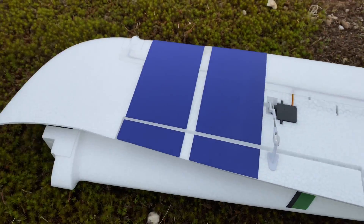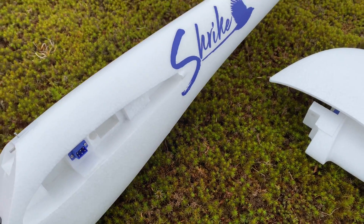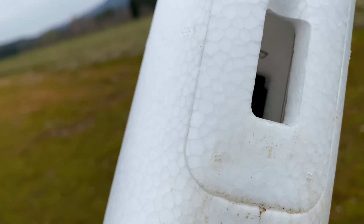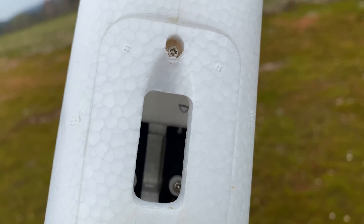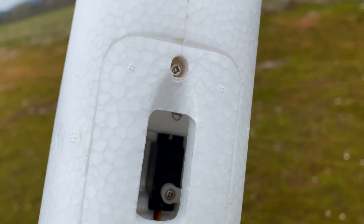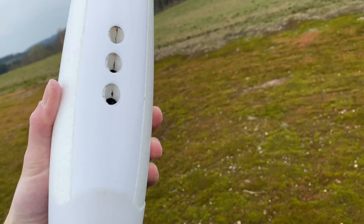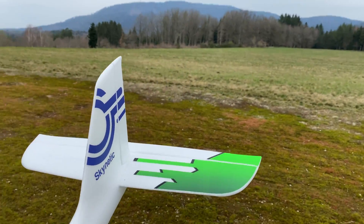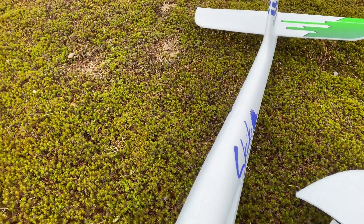It has some flaps, a very nice finish. You have a plastic part on the underbelly and you have access to the vertical and horizontal stab. Quite a nice little plane, as you will see right now.